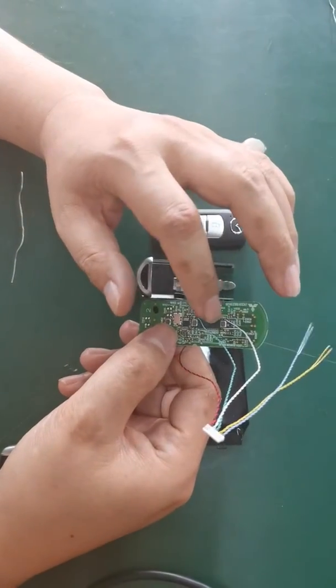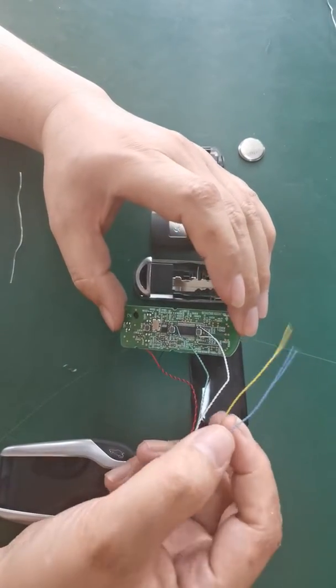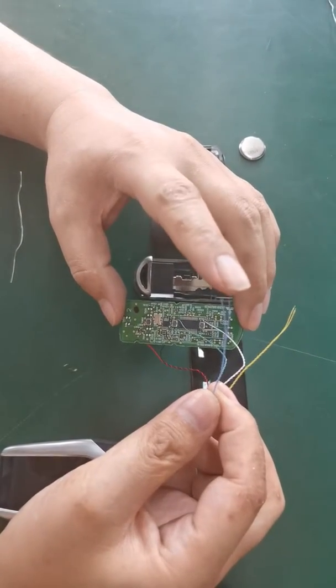We have soldered it and then I'll show you the last one — the release the trunk.